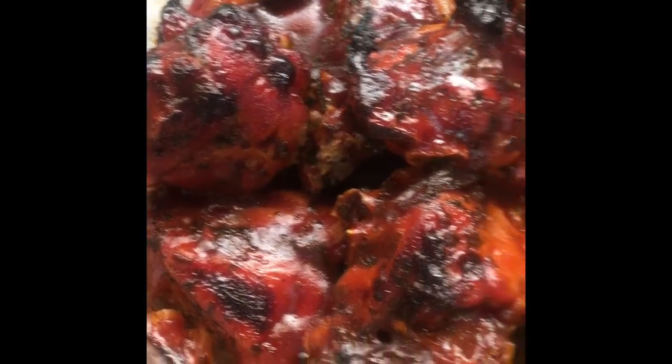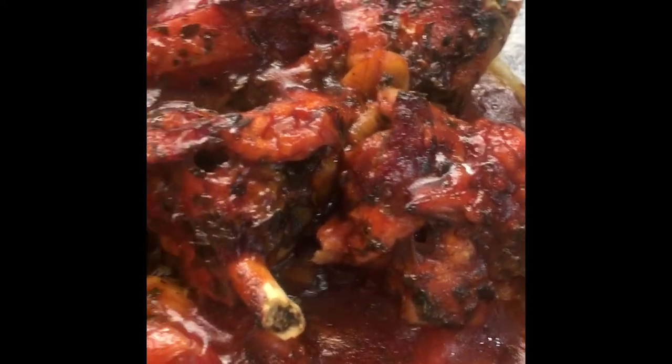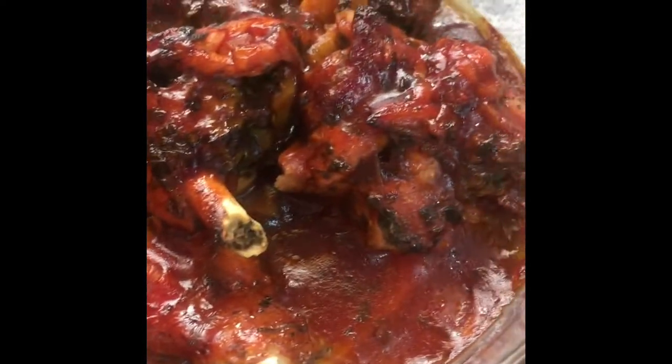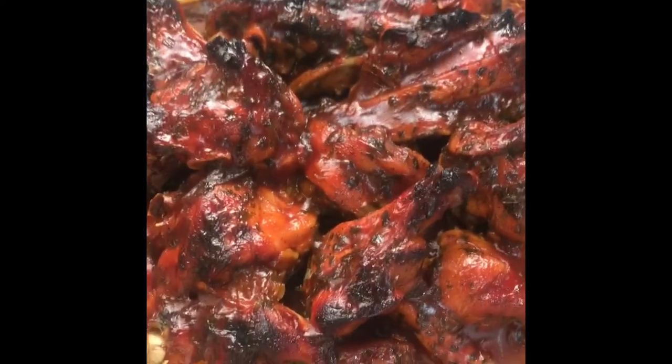So the chicken is finished — as you can see, all the sauce has just held onto the chicken. It still has a little bit of juice down at the bottom there, and this is it: baked chicken.